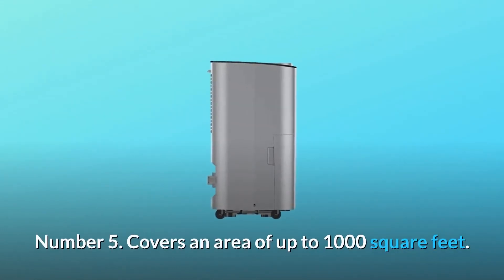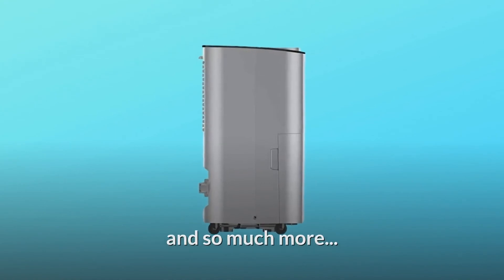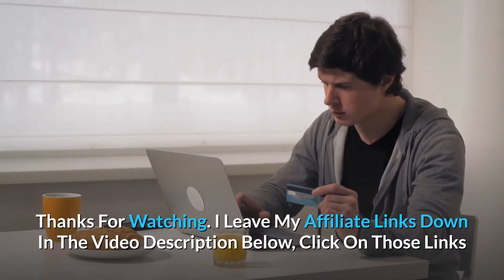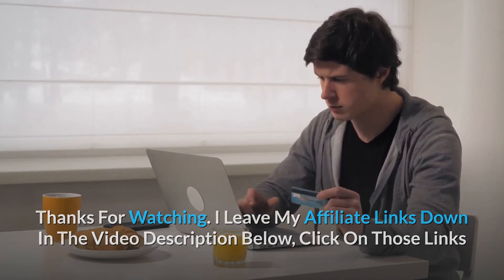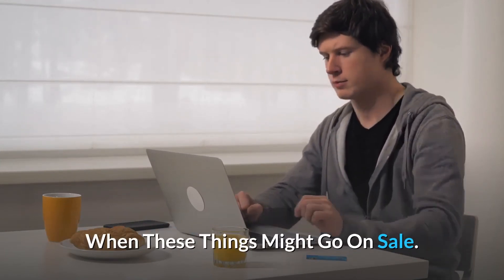Number five: covers an area of up to 1,000 square feet. Thanks for watching — I leave my affiliate links down in the video description below. Click on those links and they'll give you the most updated prices in real time. You never know when these things might go on sale.